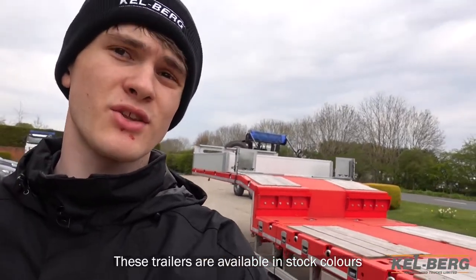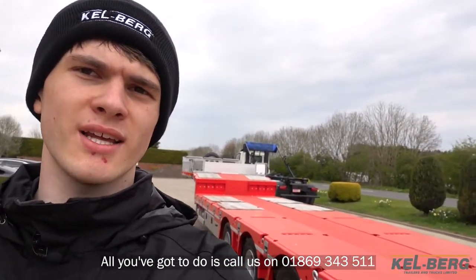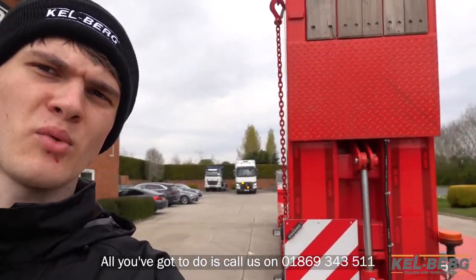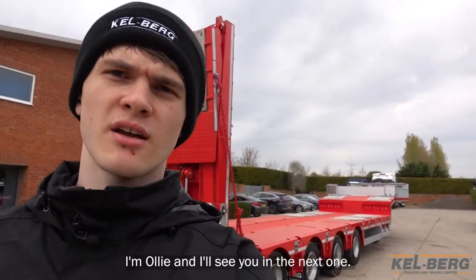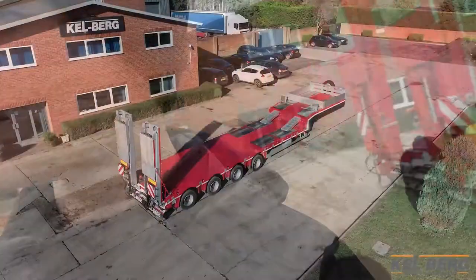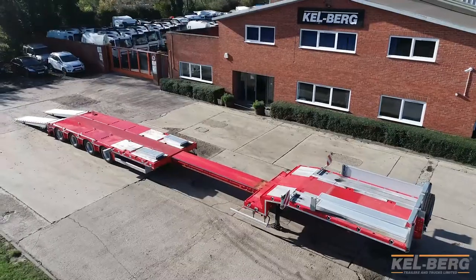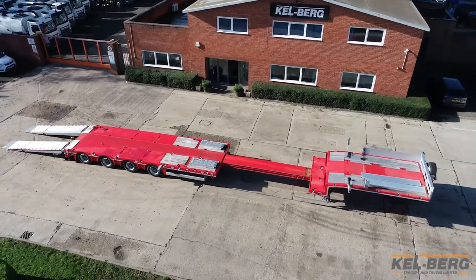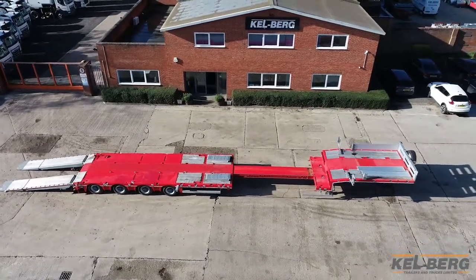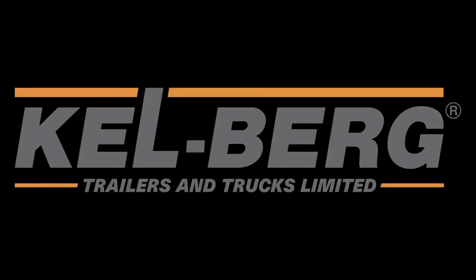These trailers are available in stock colours, or you can special order your own colour. All you have to do is call us on 01869 343 511 and we can get you on your way. Thank you for watching this video, I'm Oli and I'll see you in the next one.